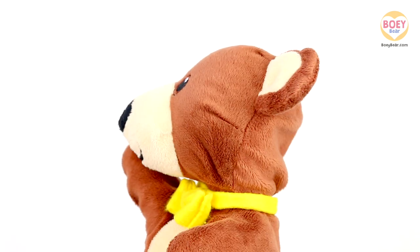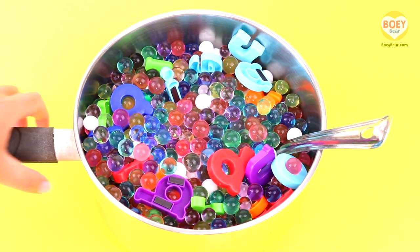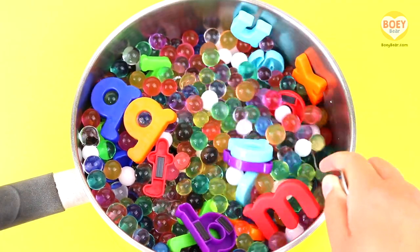It's time for alphabet soup! Here it is! Oh wow, it's alphabet soup! It's a pretend soup, so we can't eat these. It's made up of water beads and plastic letters.